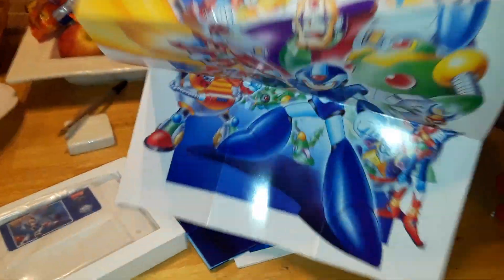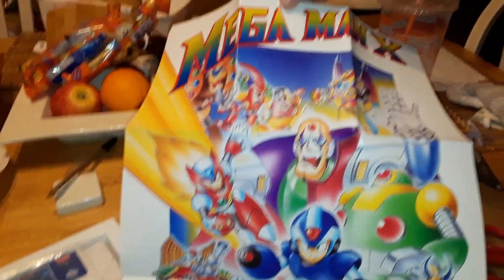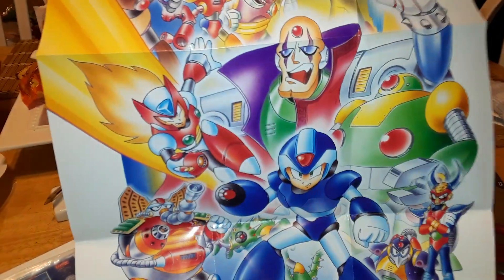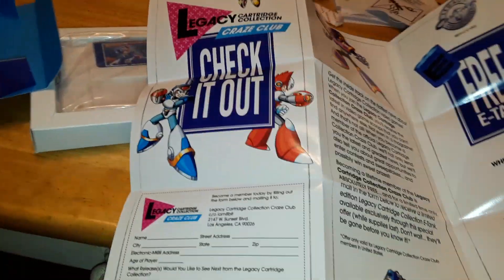Oh my god, that looks so cool. Holy shit, dude — it's freaking great. Like holy crap. If I had room, I would freaking frame that. What's in the back? It's like an original poster thing.